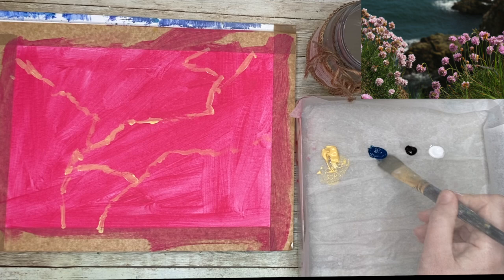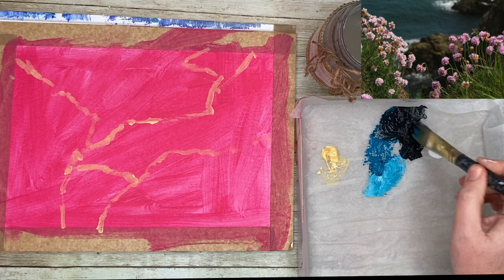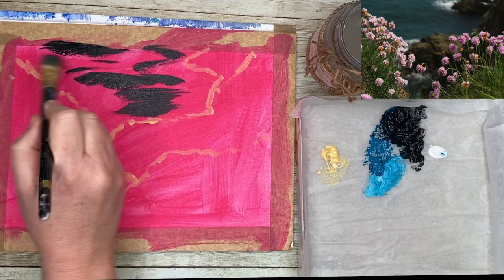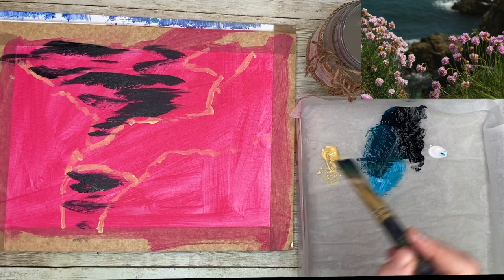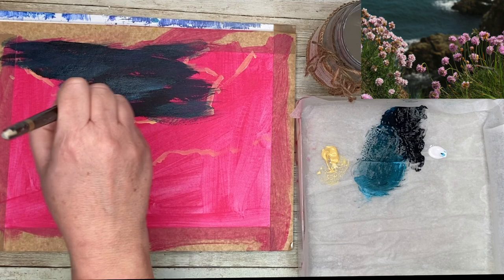I've squeezed out some white, black, and Prussian blue, and I'm mixing them in various quantities to paint the sea area. With acrylic painting you work dark to light, so I'm putting on the darkest value tones first — that's the black with the Prussian blue — and then I'll gradually add a tiny bit of white to lighten the colour, with some lighter marks added later wet on dry.